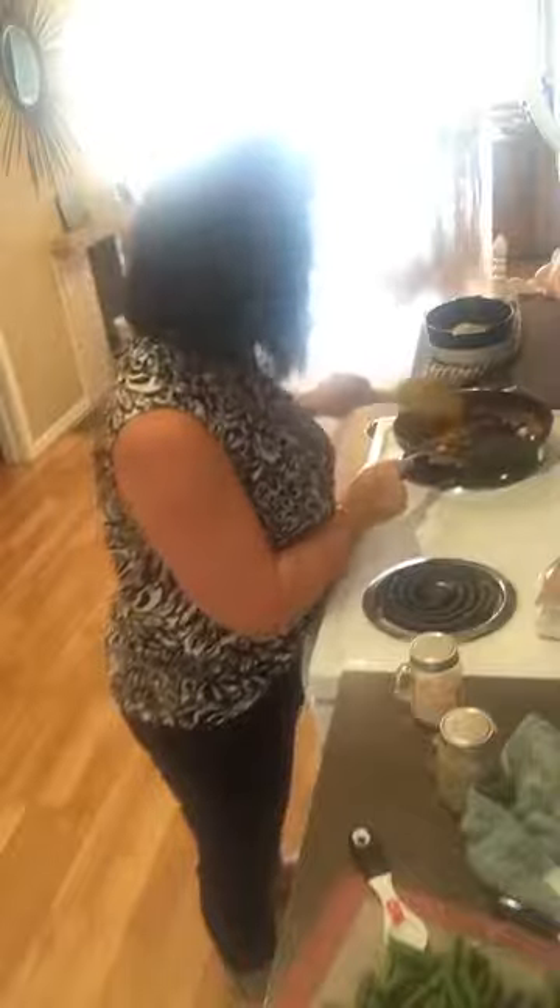I'm putting in some broccoli - wait, I mean green beans - and we're gonna use the Himalayan sea salt, which is super good for keto. It has your minerals and electrolytes. If you ever have a headache or you're not feeling great, throw some under your tongue or in your water. I'm gonna turn this up a little bit.